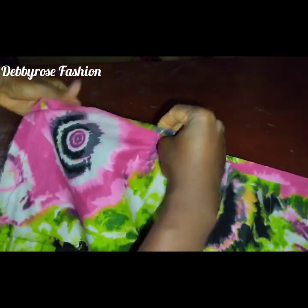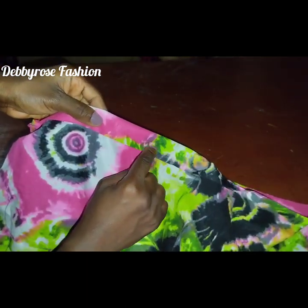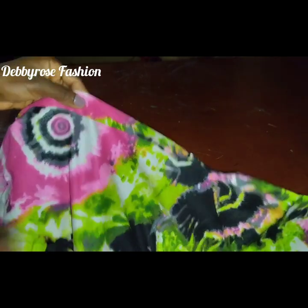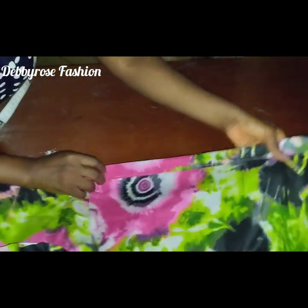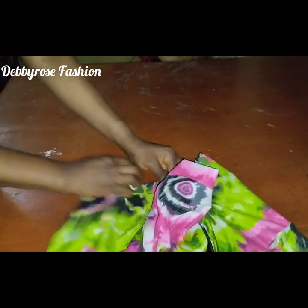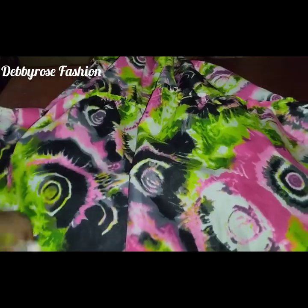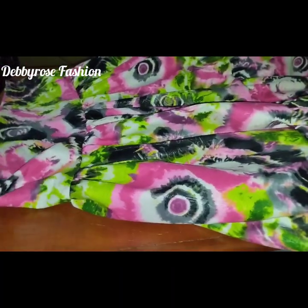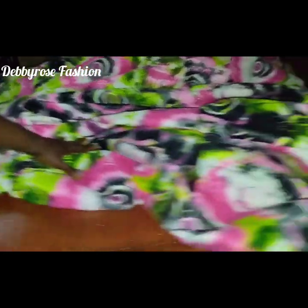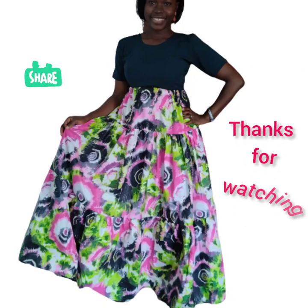The skirt is almost ready. Fold in the one-inch band at the top — since I'm using Kampala fabric with a neat selvage, I only fold once. Then pass the elastic band into the waistline and the skirt is done! Turn it out and fix your elastic band to the waist depending on how tight or loose you want it. Please like and share my videos!